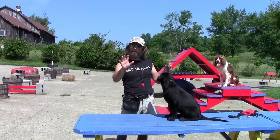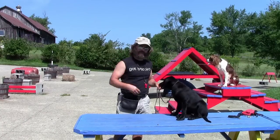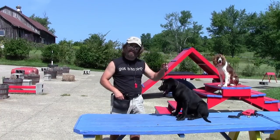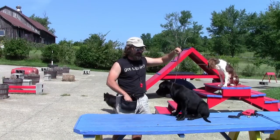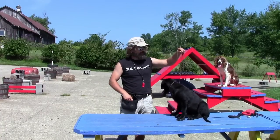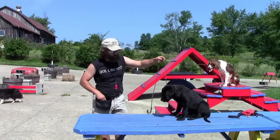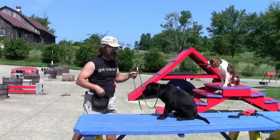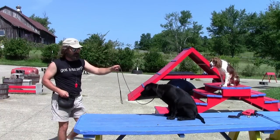I'm introducing the concept of stop, wait, or no — whatever word you want to use. So he goes to get up, I do this and he stays, something good happens. Each day I add time and distance. I'm going to use the leash as an element of control — think of it as what you use when things go wrong. I move away, bring the treat in when he makes the right decision, move away, come back, and the leash is there in case he breaks that sit.